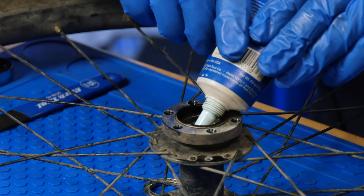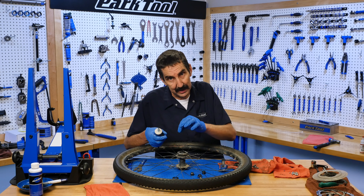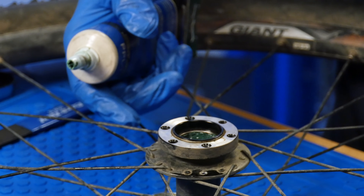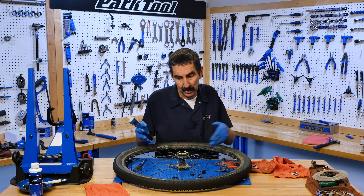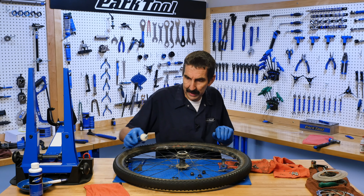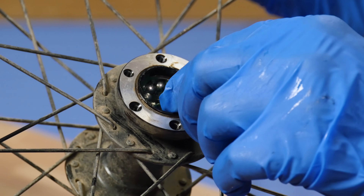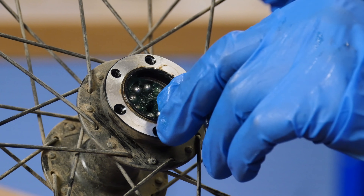A couple of reasons why: you're creating a nice bed for the bearings to sit, and it actually is an assembly compound. It's going to provide adhesion for the bearings. When are we going to get to see this hub again? It's been two or three years, so yes — we need to have a big pile of grease in there to last that long. New bearings inside. There were nine per side, and I'm going to try and drop these in that curve of the cup — the ball path of the cup.